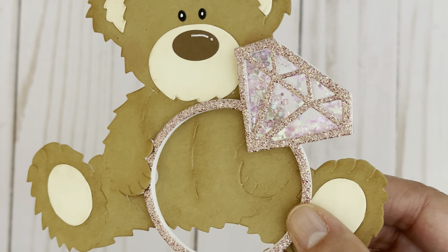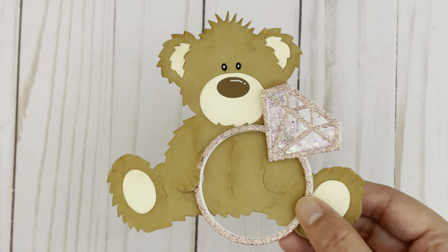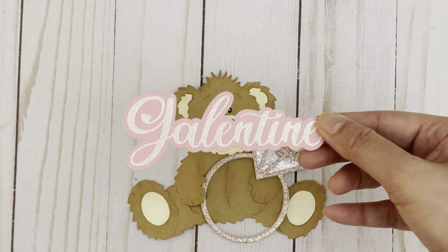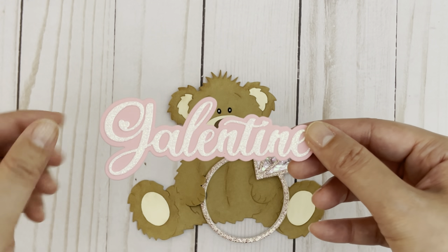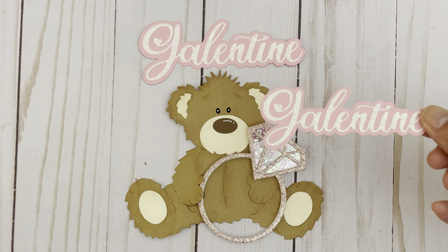For the sequins, I added some fine glitter that I got from Michaels — I found this very pretty mix called Carnation. Right now I have this teddy bear holding the ring because I thought it would look really cute on a gift bag, especially with the word Galentine that comes with the set. So this is how the large word turned out — I really like the little heart details. The ring measures 3 and 1/8 of an inch tall by 2 and 1/4 inches, and then the word Galentine measures 4 and 1/4 inches by 1 and 3/4 of an inch. I did cut out an example of the smaller word as well and it's really pretty.